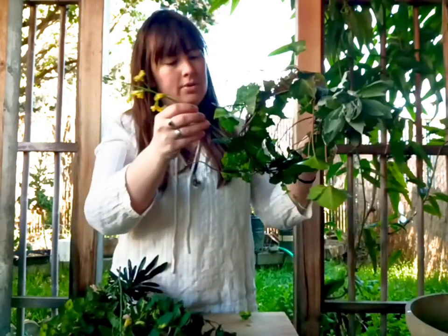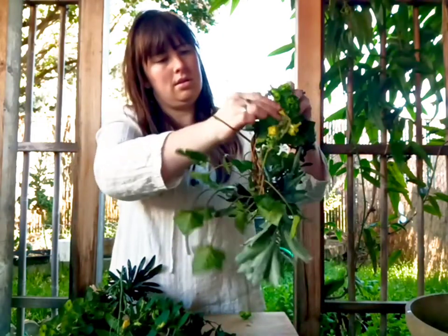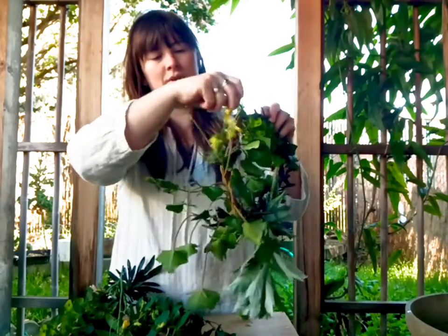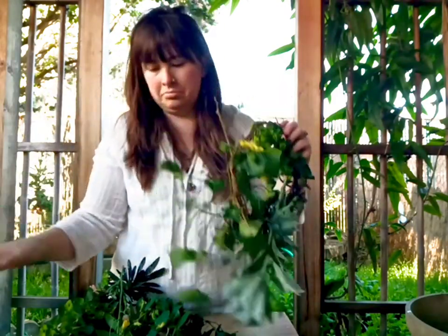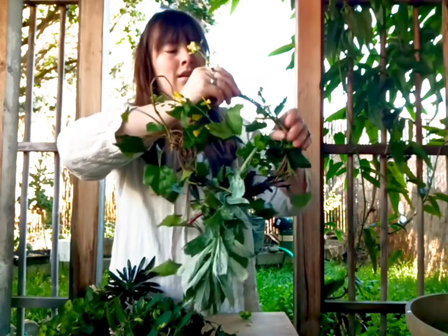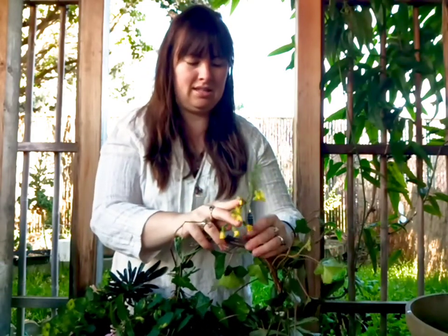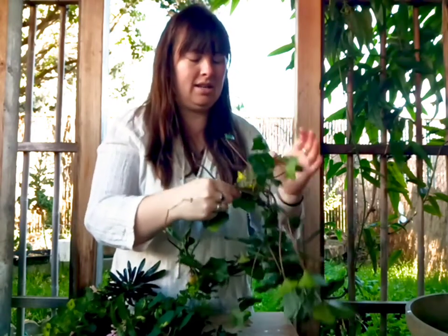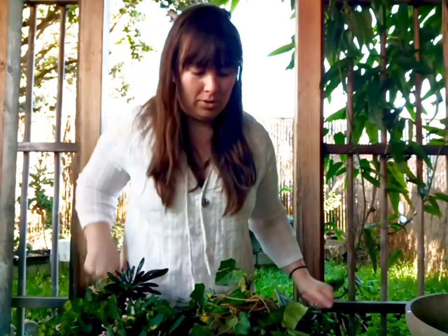I'll put some flowers on this end. Now parents, this is a really great activity to do if you're at the park and you're looking for some crafts to do. So long as you're not over-picking anything, you can just pick a few different things and make some really pretty crowns. I personally am always a fan of cleaning up the ivy in parks — you're not doing any harm by pulling out a few strands of ivy, just so long as you're not making it look bad.